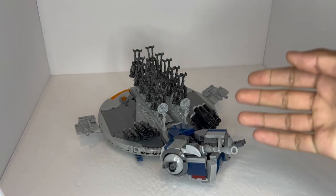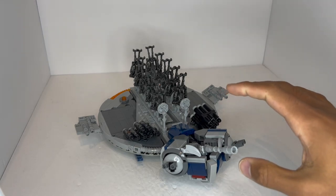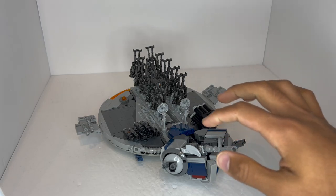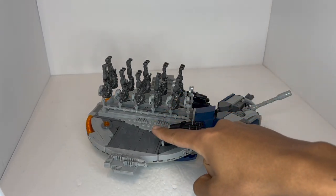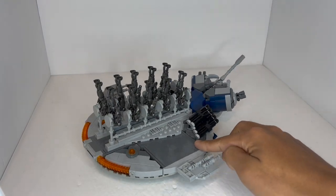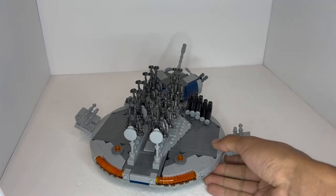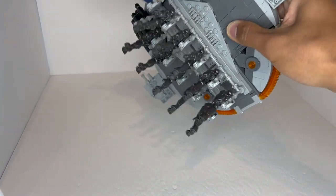Here is the troop carrier version of the Droid Gunship. Now you may be wondering, Duck Bricks, why is the model upside down? Well, this is not the most stable of builds, at least when these are attached. It sure has a very cool effect while flying, but it definitely does not stand up like that. So let me demonstrate exactly how this works.